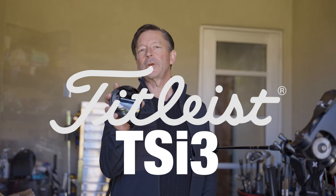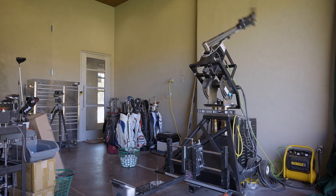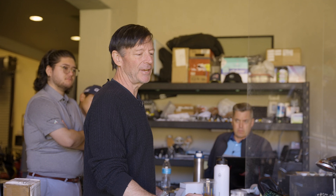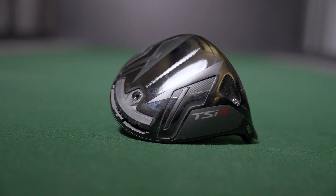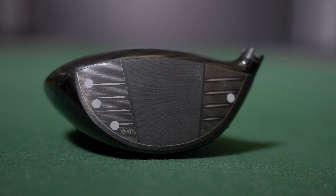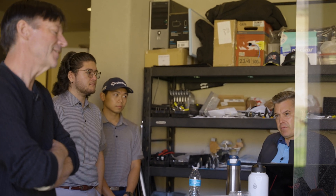Up next, we have the Titleist TSI 3. The Titleist is kind of right in the middle — actually super forgiving for a really classic-looking head. Titleist is definitely back in the game this year. They've changed the material, using a lighter, stronger titanium. Just a really nice, clean-looking club — a classic golf club. Titleist back on the map? Yeah, they're back on the map. I mean, Callaway and TaylorMade kick ass as well, and Ping does a great job, but Titleist is definitely in the mix.